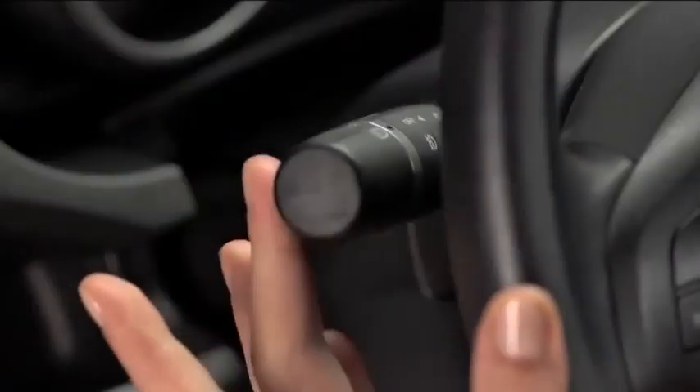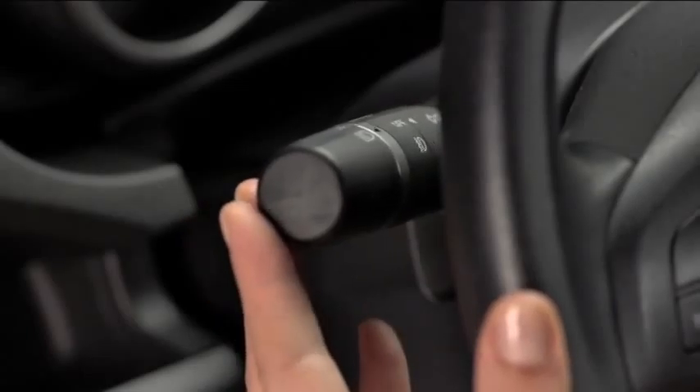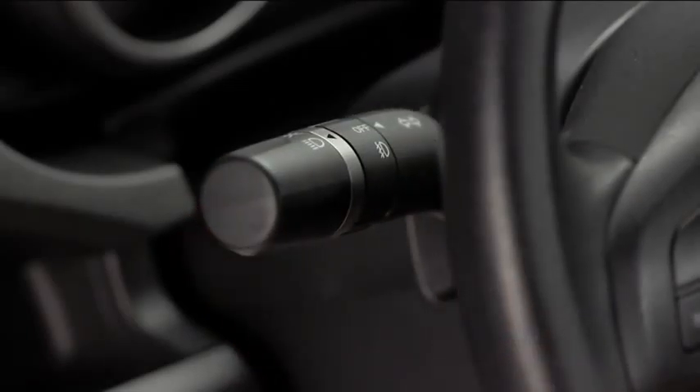To flash the high beams, pull the lever fully toward you. The lever will return to the normal position when released.